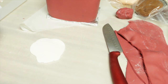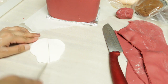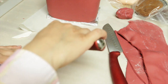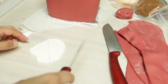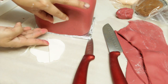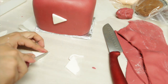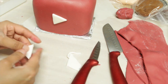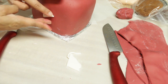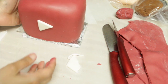Using white fondant, I cut two triangles for the front and back of the cake. And this is our final look of the cake!